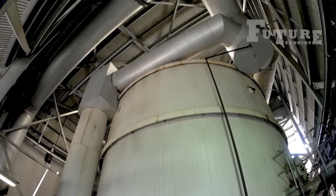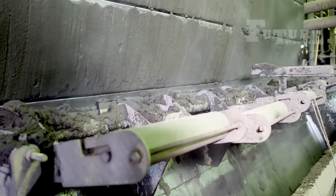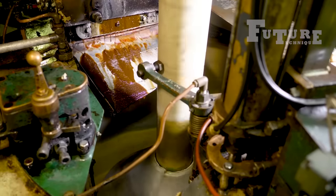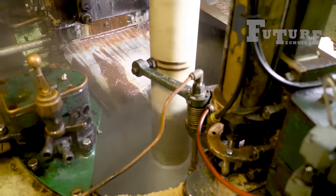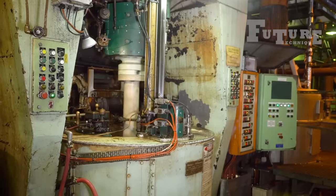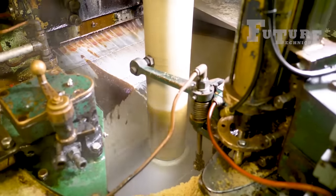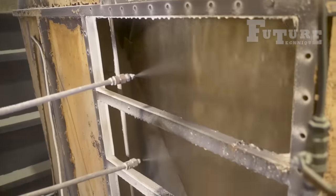Within the sugar mill, the harvested sugarcane undergoes crushing, milling, and extraction processes. The sugarcane juice is extracted, and subsequent steps involve purification and concentration to obtain the raw sugar. This raw sugar serves as a valuable commodity for various applications both domestically and internationally.